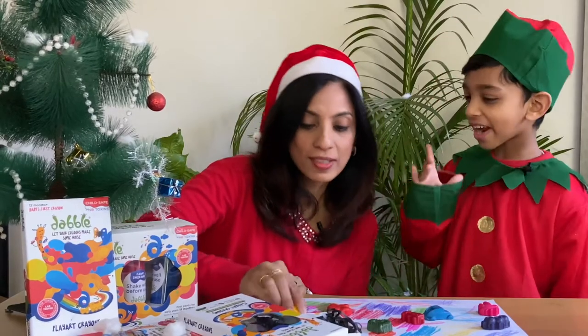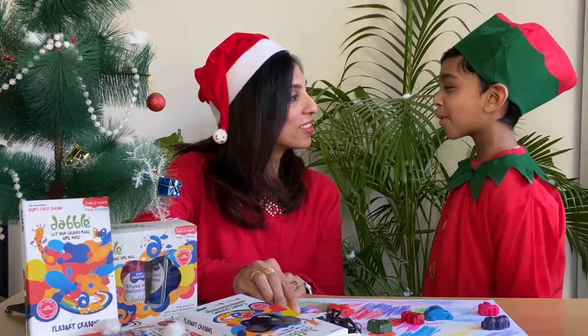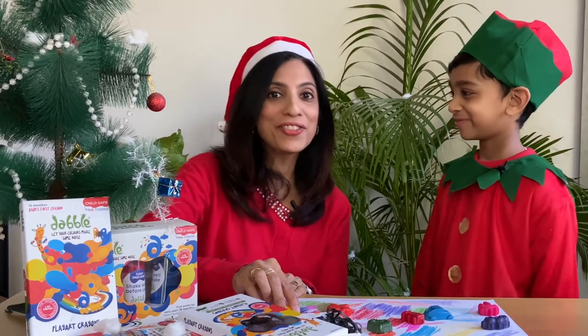I have an idea. Let's use these colours to make a Christmas board game. Wow, that's a wonderful idea.